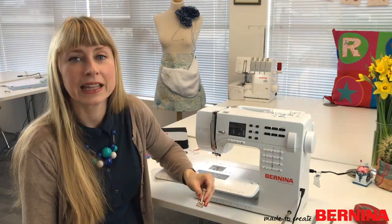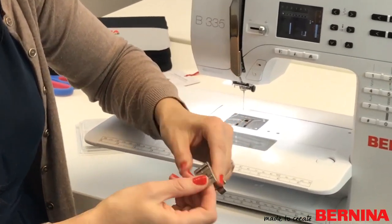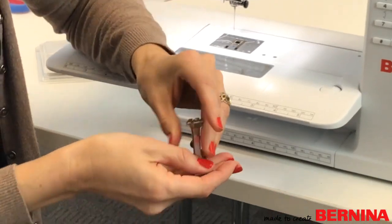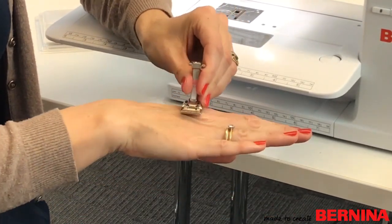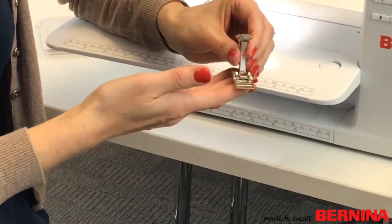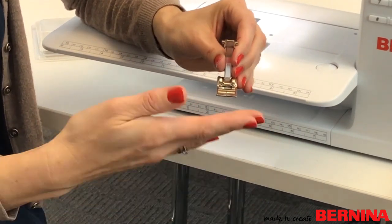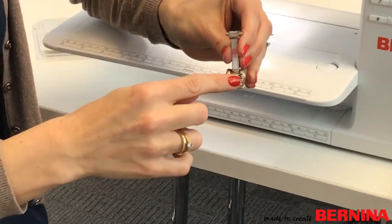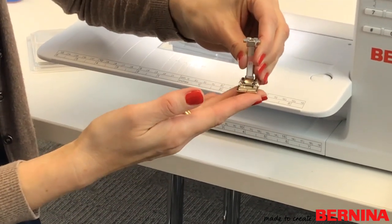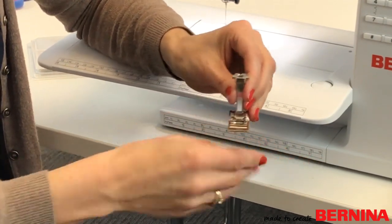The first foot we're going to look at is Foot 51 — the roller foot. It has three rows of rollers underneath which slide over the fabric, preventing it from sticking to the base of the foot. It also has a solid front, which is great if you're going over really textured, lumpy fabric or fabric with lots of threads, so nothing gets caught. It has a stitch width of 5.5mm, so you can do decorative stitches with it too.